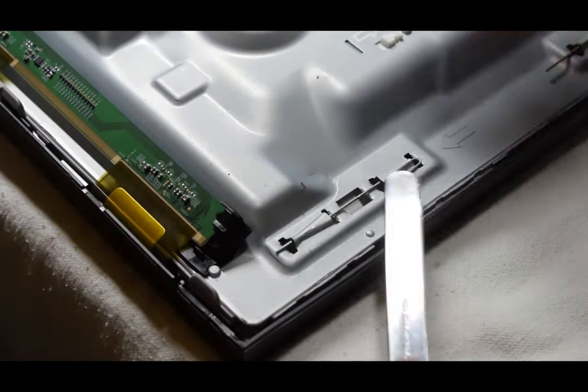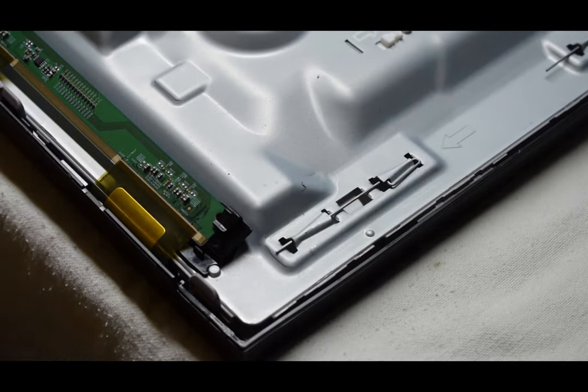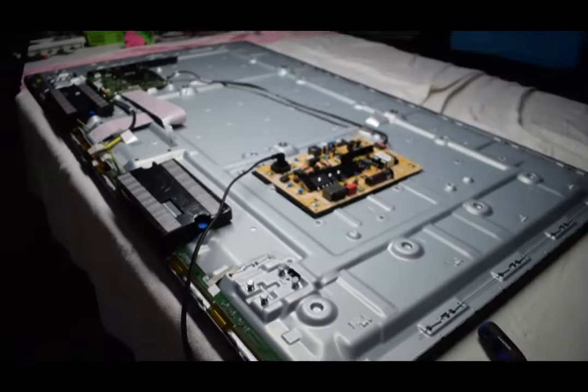And then even when you get it, you just kind of pry and pull it up and it comes off. It doesn't matter — even if you break the back, the front's the most important part anyways.